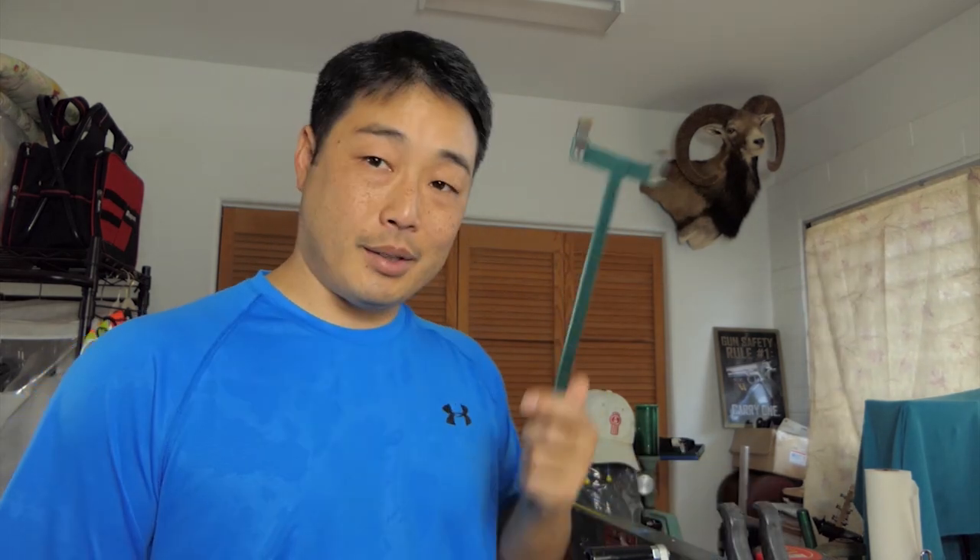Let's get started. I want to go over some of the tools you're going to need first. Of course, you're going to need the bow you're going to change the cables and strings on. Got the bow press here. A bow square — important tool; if you don't have one, you should get one if you're going to get into this. Tape measure. The new strings and cable. A silver sharpie or a paint pen.